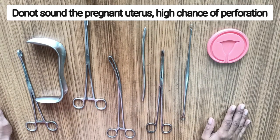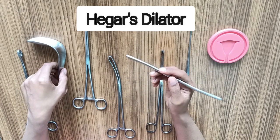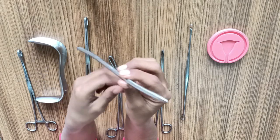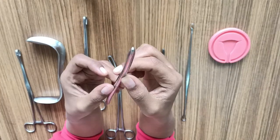Use the uterine sound only in gynae procedures, as in obstetric cases there are high chances of perforation. Moving on, to perform the dilatation of the cervix, we require a Hegar's double-sided dilator. It is a metallic rod that is round and slightly curved with a conical tip, and it has two ends with different sizes.